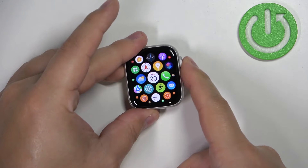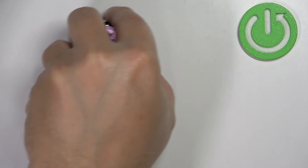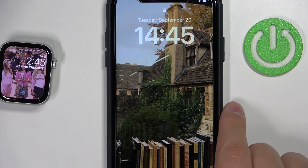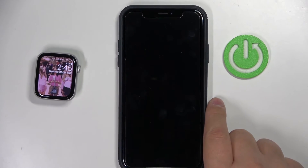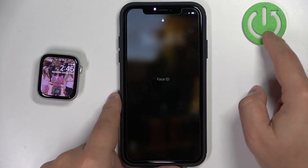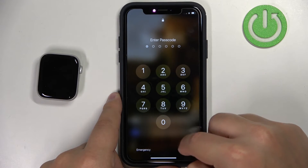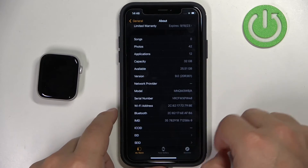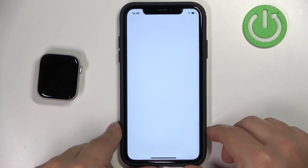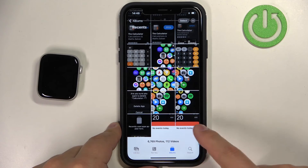Once you take a screenshot you can check it on your iPhone that is paired with your watch. Open the Photos app on your iPhone, go to Recents, and in Recents we should have our screenshots, as you can see.